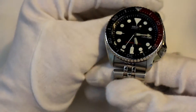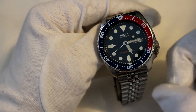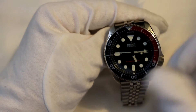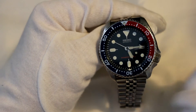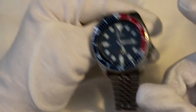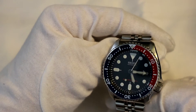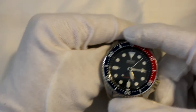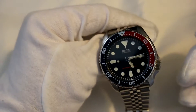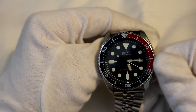Now onto the cons — and there aren't many. I actually had to really look. The main thing is that the movement has no hacking or manual wind. It's not really a dealbreaker, the movement is fine, but I think it would have just pushed it to the next level. Now that this watch is discontinued, I'm hoping whatever replaces it will have hacking and manual-winding. The new Orient Mako has hacking and manual wind at a brilliant price, so it can be done.